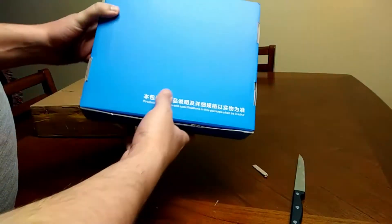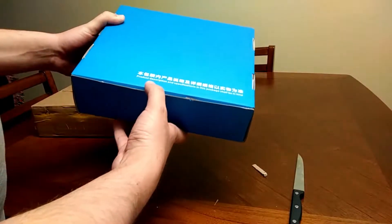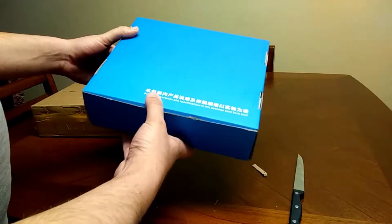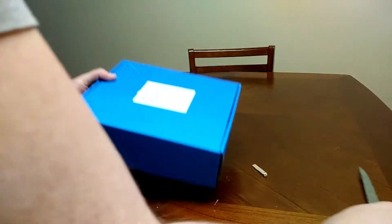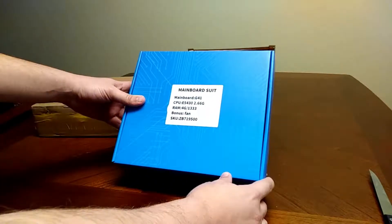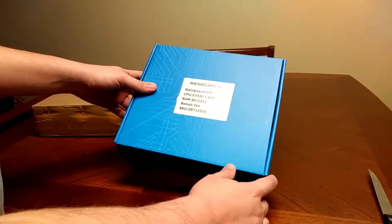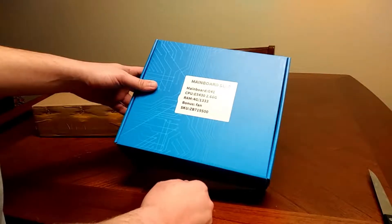Definitely from China, as you can see the Chinese writing. It says mainboard, G41 CPU. It's got an E5430, RAM, and a bonus fan — that's the CPU fan.